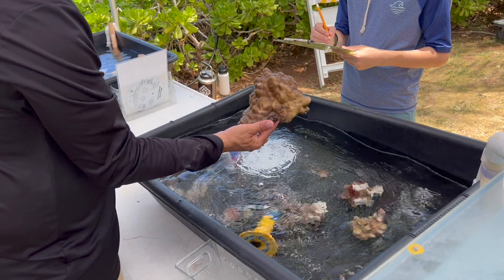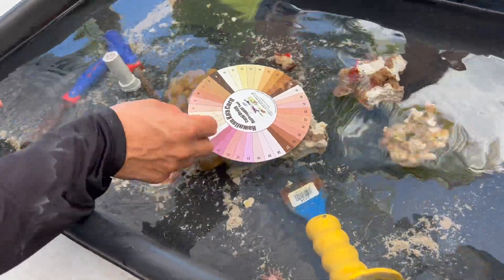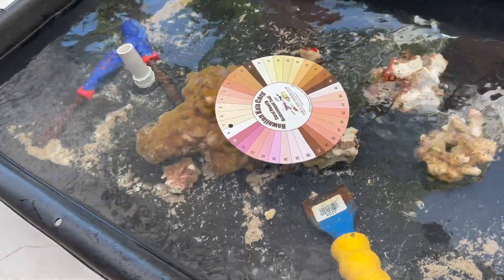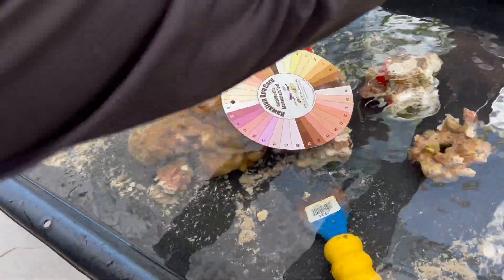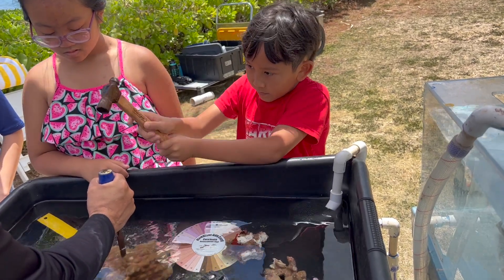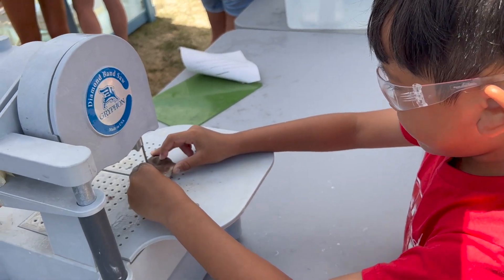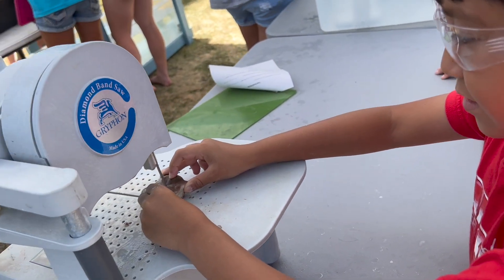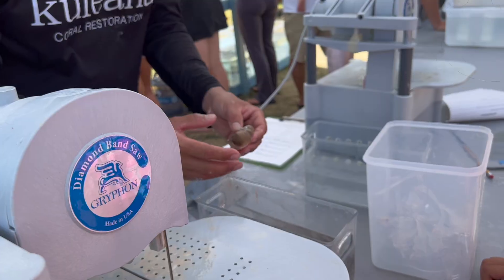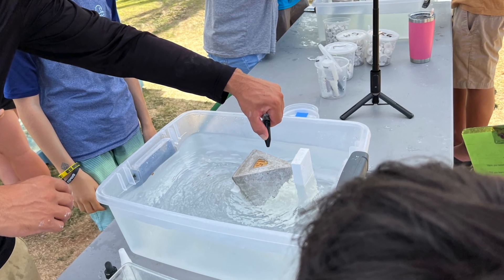We were fortunate enough to tag along and have them teach us how this is done. First, they take these broken pieces of coral, monitor them, check their health, and identify the species. Then you start to frag it — fraggin means breaking it into smaller pieces. They use a bandsaw to cut them into little tiny squares so there's a nice flat surface.